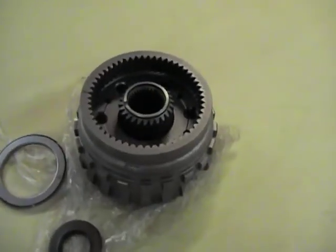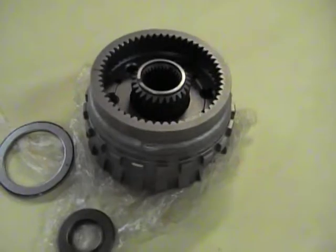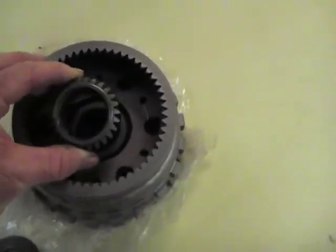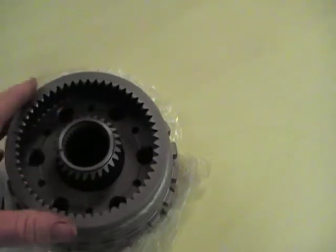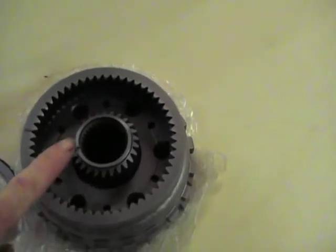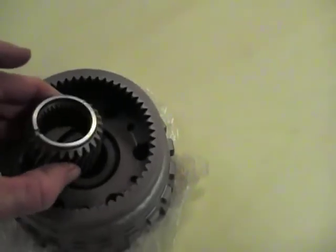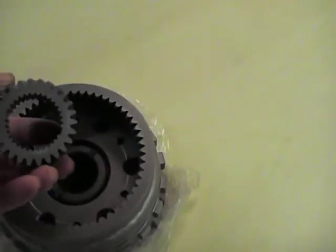Ok Gregg, here is your planetary drive set. This is a pretty large toothed pin which I have a feeling might be first gear. It has a lot bigger spline to the centre of it. You can see that.